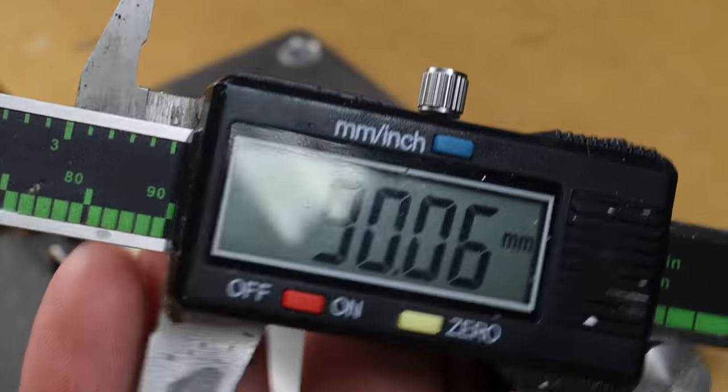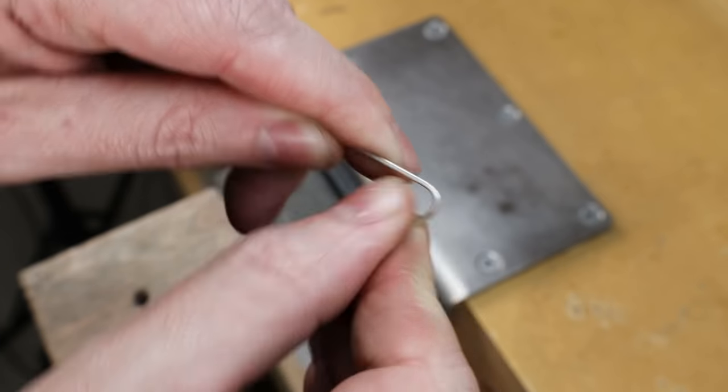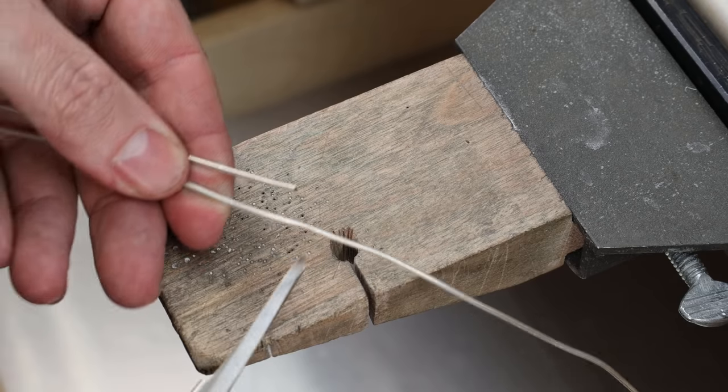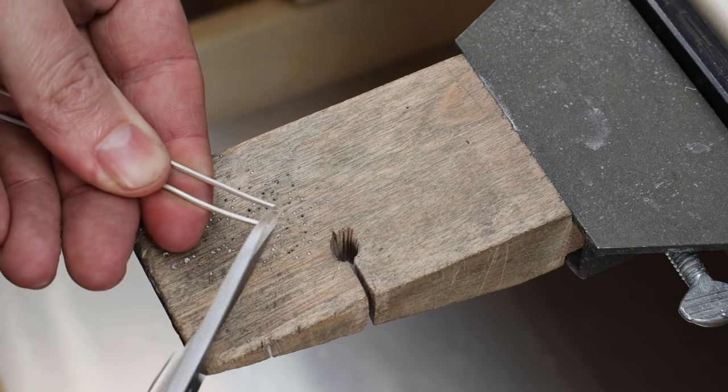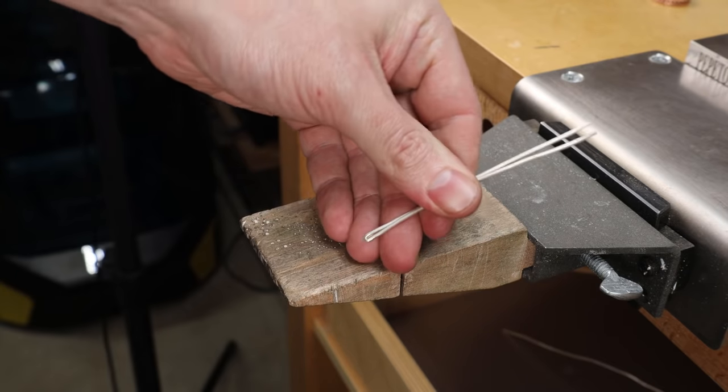I'm going to take my digital calipers, set them to 90, and mark my metal. At that mark, fold it in half. Then cut off the excess so both sides are the same measurement. I'm just going to use some parallel pliers to tighten this up.